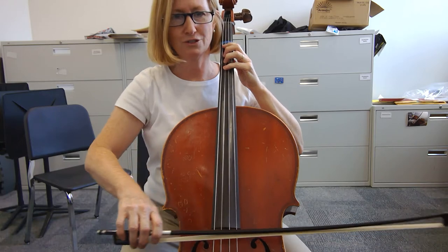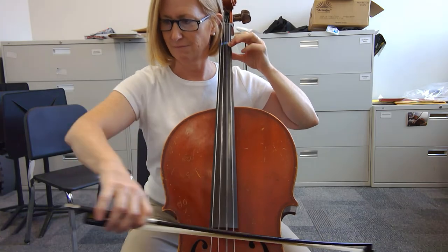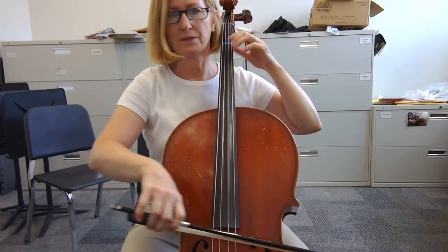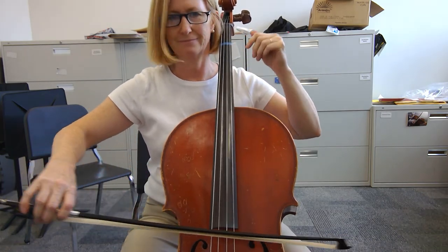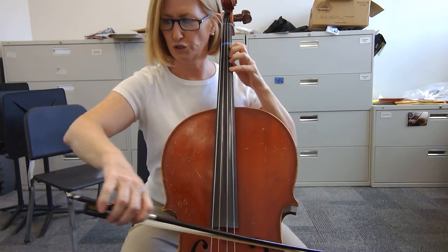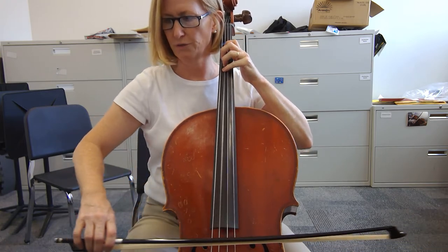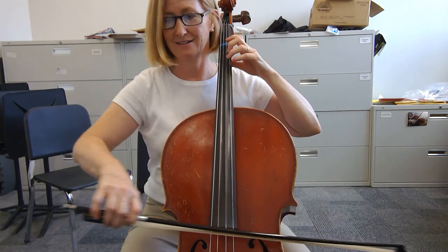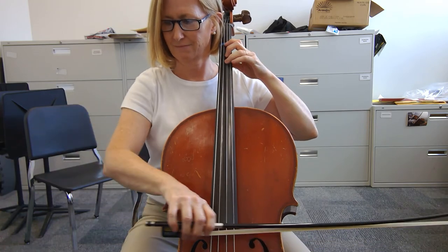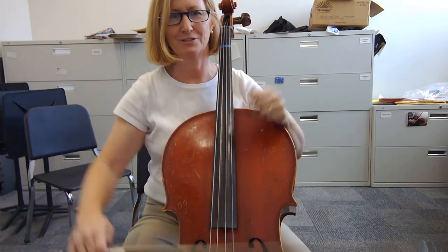Hold, two, three. Hold, two, three. Hold, two. Hold, two, three. Last line. Hold, two, three. Good job.